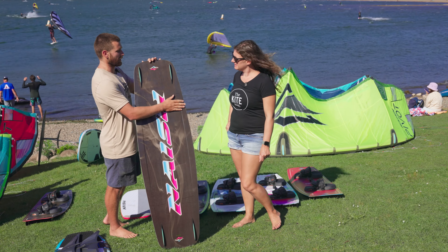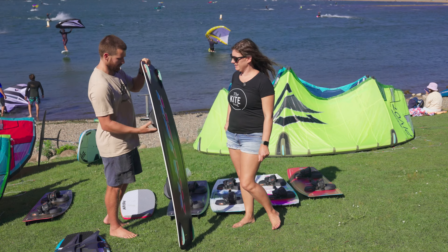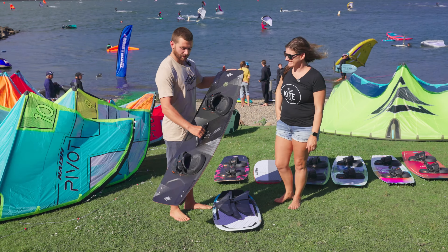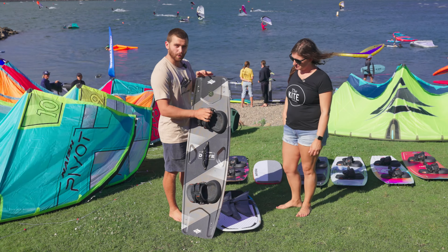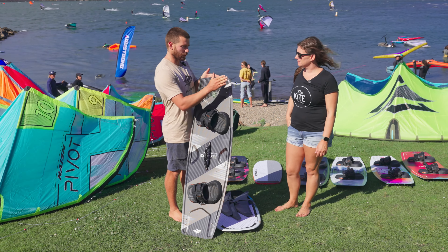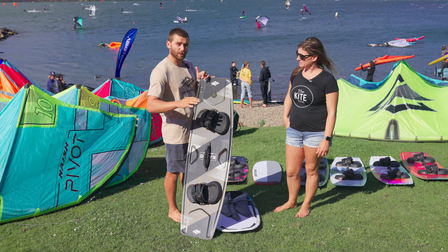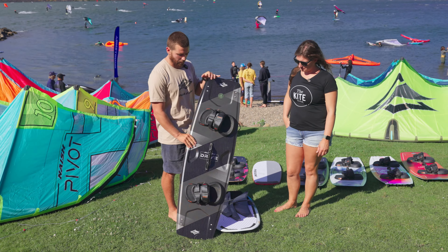This one comes with specific 2.8 G10 fins. Finally, we've got the Drive — a high performance, super responsive, lightweight carbon board. This thing is the board of choice for most of our team big air riders and for the person who just wants the most responsive, comfortable board in the lineup.